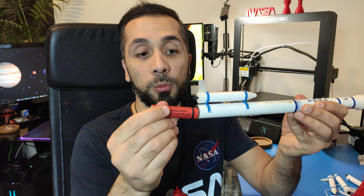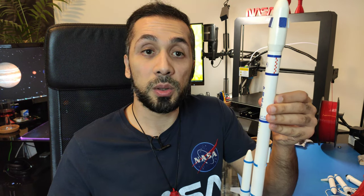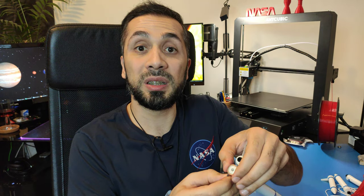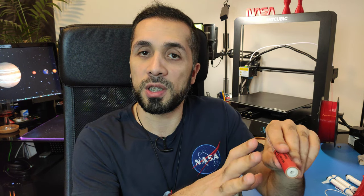So how can we eject the parachute using a rocket motor? We put the rocket motor inside the rocket, the rocket sits on the launch pad, we ignite the motor and we have liftoff. The rocket motor takes off and flies into the sky. The rocket motor has different phases — in the first phase, the rocket motor generates thrust, which we need for the rocket to take off and fly into the sky.